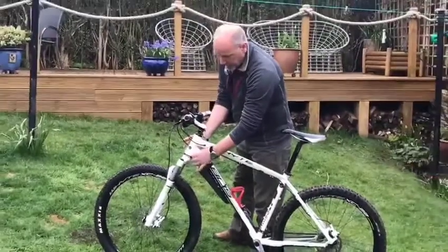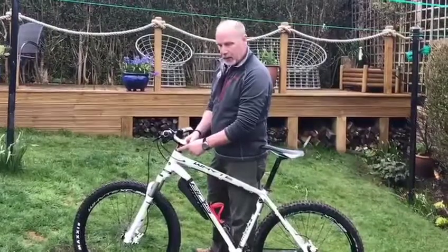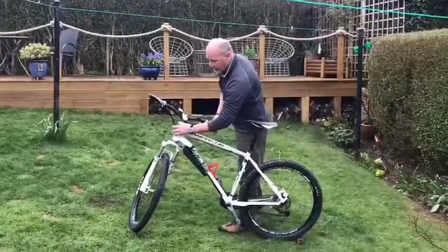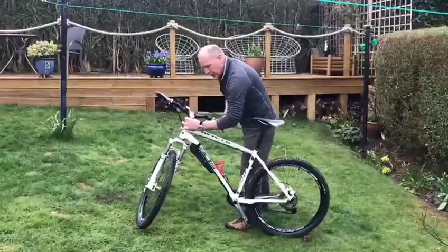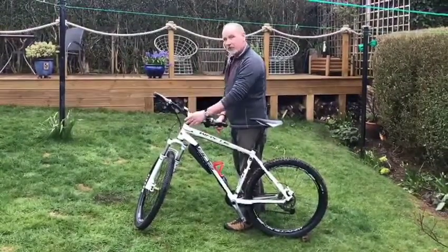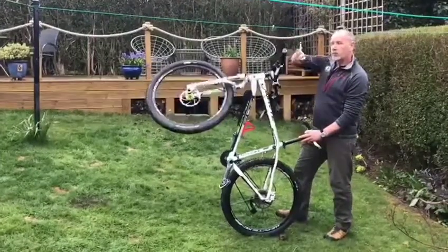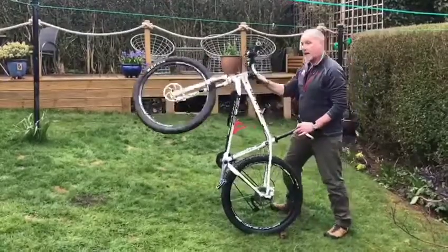Coming up into this area, again check there's no oil and make sure it's all moving nice and freely. When we come up to the headset area, we're going to turn the bike sideways, hold the front brake on, put a hand around here, just hold it nice and gently, and wiggle the bike backwards and forwards a little bit. We're trying to feel for any movement or knocking — if there is any, get it checked because it might need tightened up. The other check is to lean the bike back and let the wheel go — it should fall to one side. Lean it the other way and it should fall the other way. If it does that, that's a good sign.